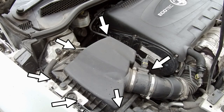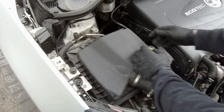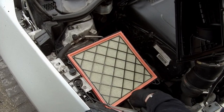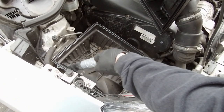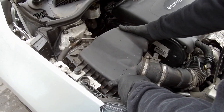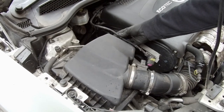Next, we can replace the air filter. It's inside that plastic box. All we have to do is unscrew 6 Phillips head screws and unplug the wire from that air mass flow sensor. Raise the cover up and we see the old air filter — take it out. Vacuum dirt from inside and we are ready to install the new one. Put down the top cover and tighten all screws. Don't forget to plug in the air mass flow sensor.